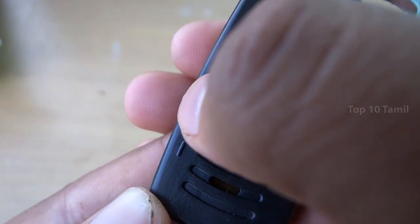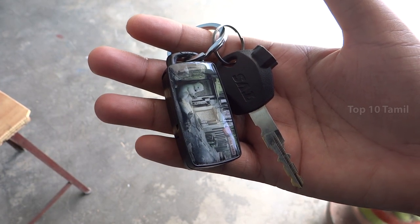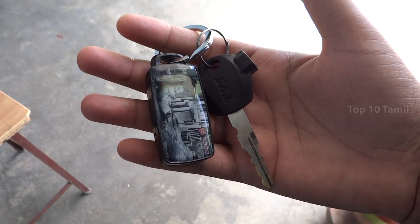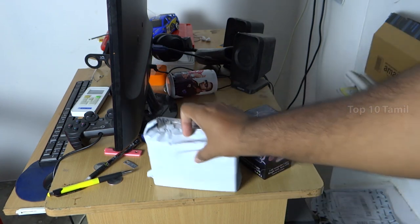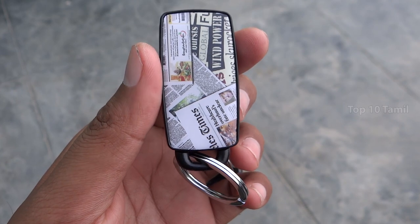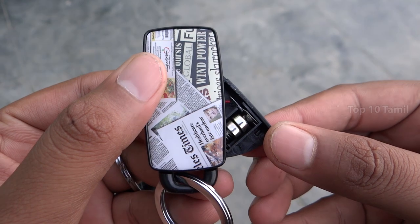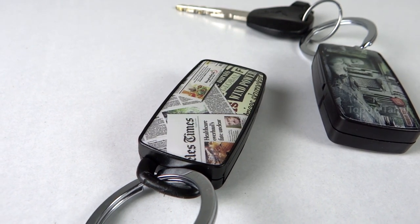There is an on-off switch on the device. If you are ready, you can just whistle and it produces a beep sound. We tested it and it works perfectly. There is an option to insert a button cell battery. We have two pairs of Easy Life key finders in this product.